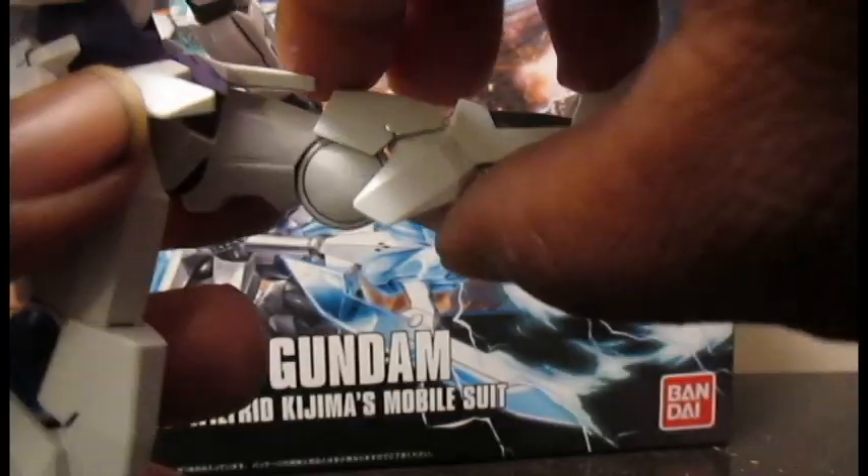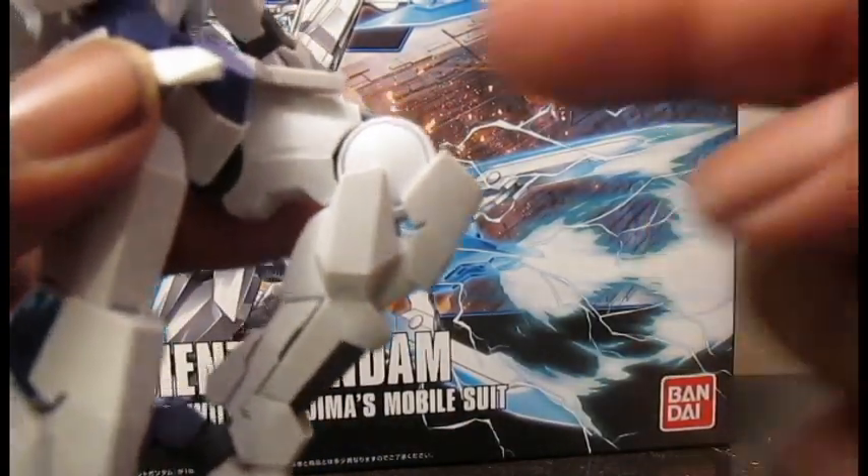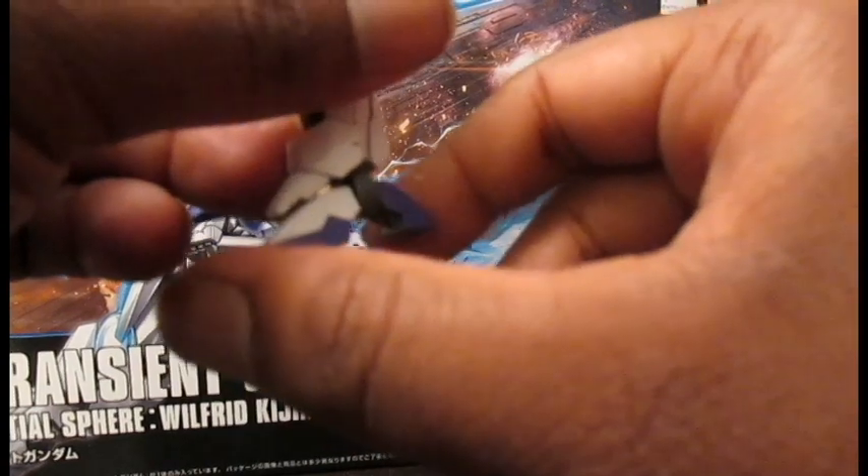Swivel at the thigh, double jointed knee — even though most of that bend comes from the top joint. Ankle rockers are actually on kind of a ball joint, and there's also articulation in the toe and the heel.